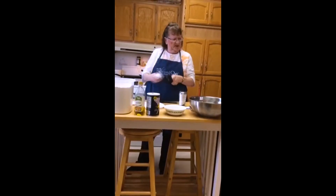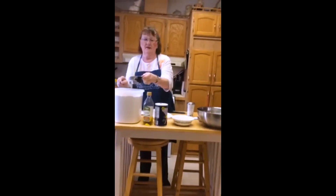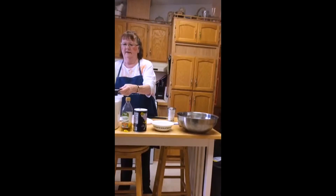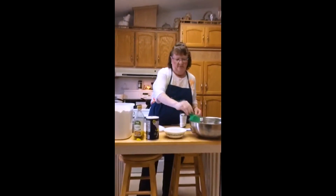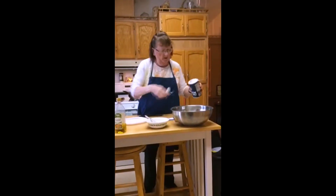Then in your big bowl you're going to put two and a half cups of flour. You can use bread flour or all-purpose flour — either one is fine. Then you're going to add one teaspoon of salt to the flour and stir everything together.